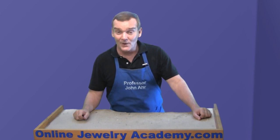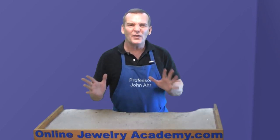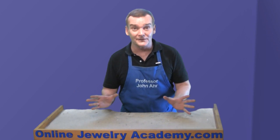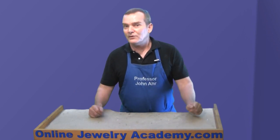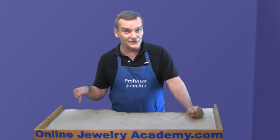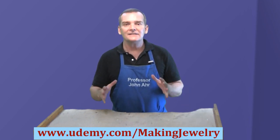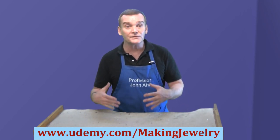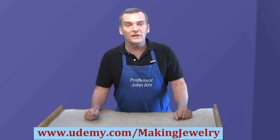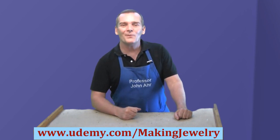Before we get into today's video, I just want to let you know that this is an intermediate to advanced project. I'm not going to step through every single detail of every process. But if you need to get up to speed, check out our new course on Udemy.com — Colorful Silver Jewelry. It's a comprehensive jewelry making course for beginners covering everything you need to get started, plus helpful tips to set up your studio. I hope you enjoy today's video.